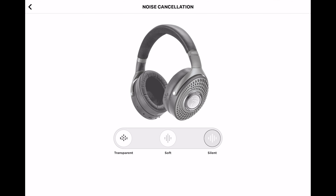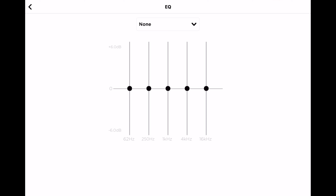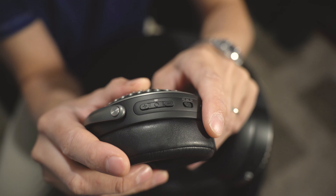In the app, you can switch between silent, soft, and transparent modes. Keep in mind that in transparent mode, there's always going to be a very light hiss in the background — so while you can hear outside noises while listening to music, there is a noticeable low-level hiss. Back in the app, there's also an EQ setting where you can dial the sound to your liking across 62Hz, 250Hz, 1K, 4K, and 16kHz, adjustable in up to 6dB increments. You can save custom presets and select from a list of presets already set for the headphones.